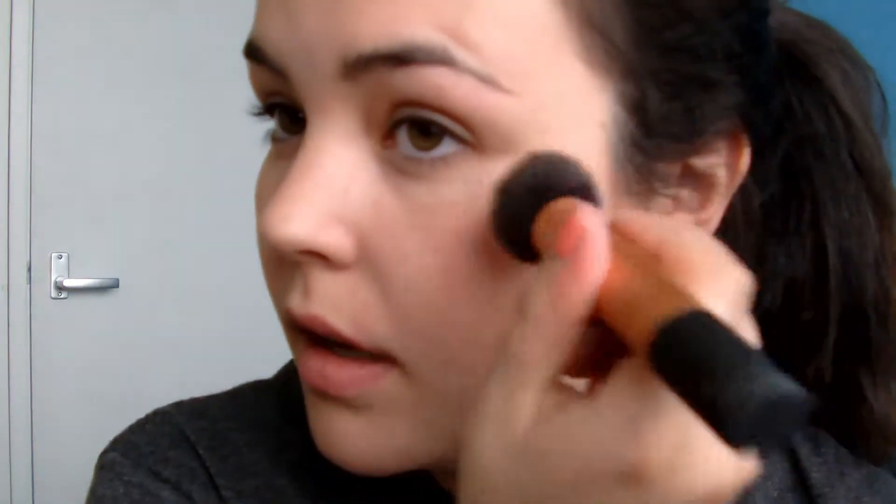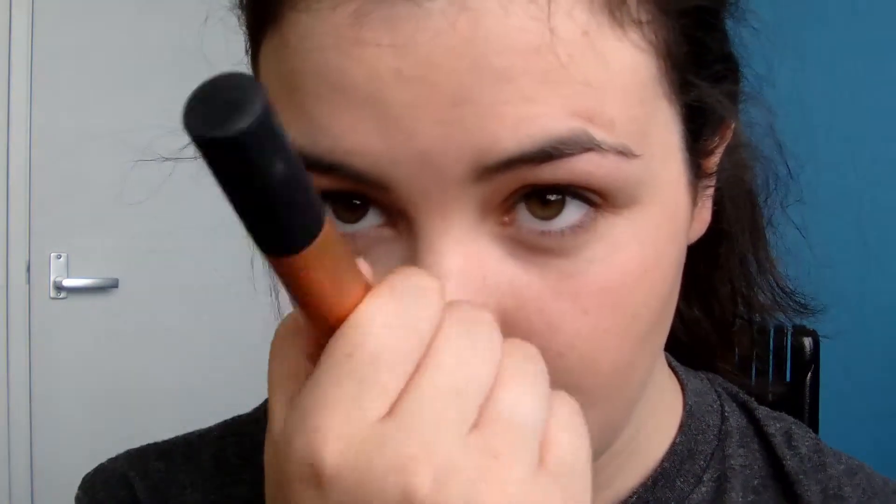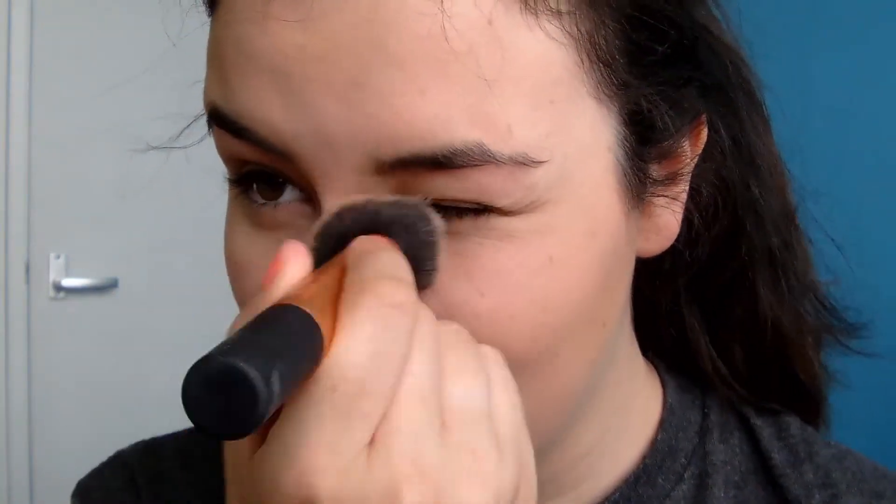Also with the nose, I'm going to go back to the Sleek kit again. We're going to do the highlighter as well — I use the buffing brush again for the highlighter. This will just help with the look of high cheekbones. Then on the other side, you just want to put it where your cheekbone is. I'm also going to put some highlighter down the bridge of my nose. Then using the contour brush from Real Techniques, I'm going to take a tiny tap of the contour powder and just run it down the sides of my nose — just to make it look a bit thinner and more defined. I'm going to blend it a bit so it isn't a massive line difference.